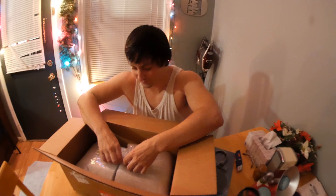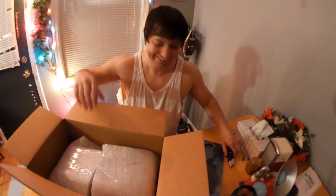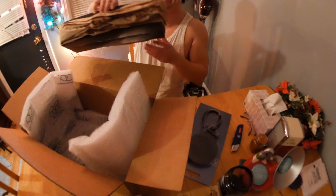Oh, that's the microphone. Look at this packaging. They do have a box — I was just going to be sitting in there.